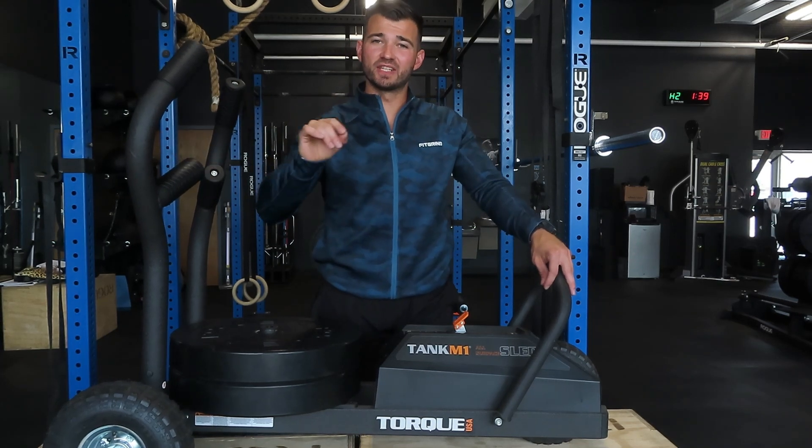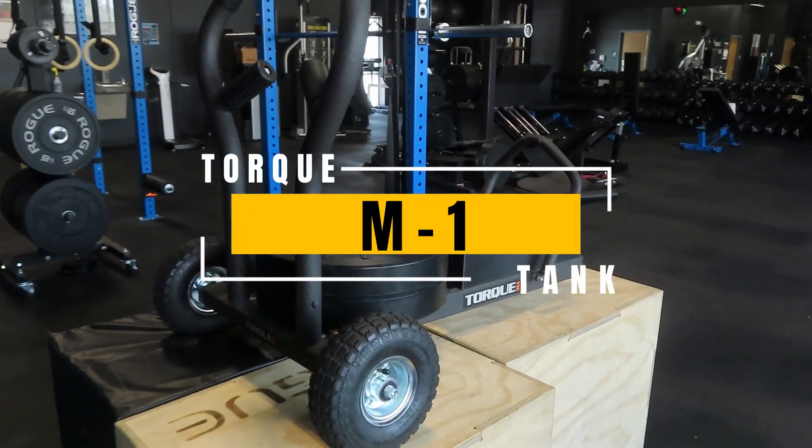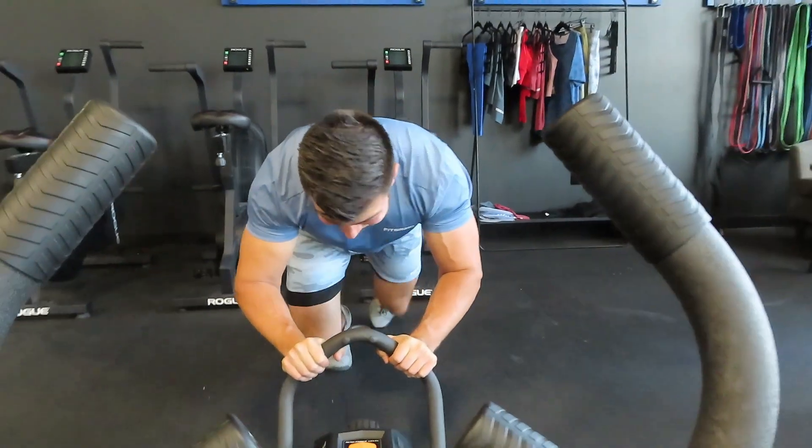I think that if you're looking to buy one conditioning tool, this wouldn't be my first choice. Today we're going through my updated review of the Torque Tank M1 after owning it for one year. I'm going to give you the good, the bad, the ugly, and at the end of the video I'm going to let you know whether I'd recommend buying this piece after owning it for a year.